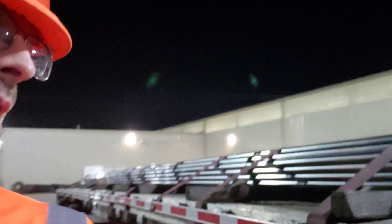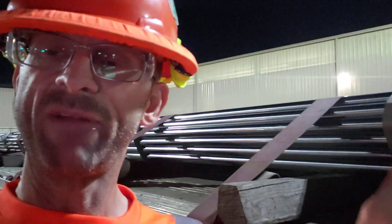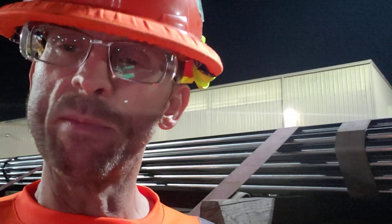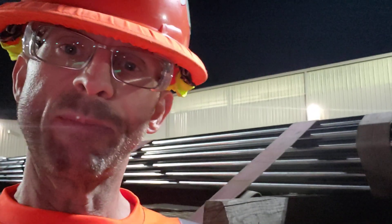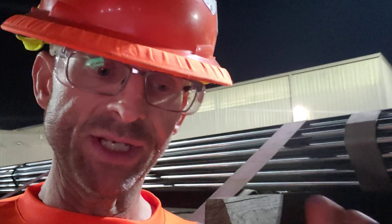It is a steel bar. We get it in various lengths and diameters. It is milled to a polished finish. They use it to make different things in the automotive industry. This is a type of material you'll see if you look at a backhoe or something like that — that shiny piece that comes out of the hydraulic cylinder. That's the shiny bar that you see here.